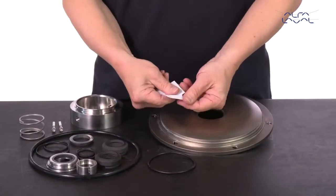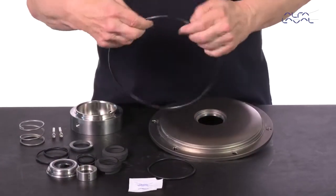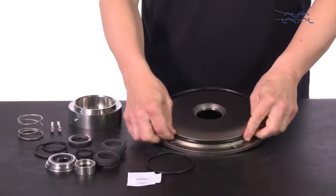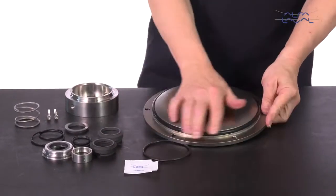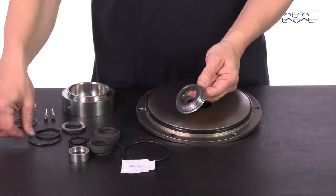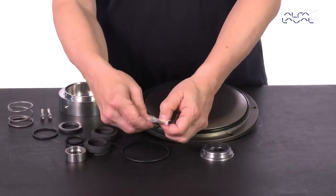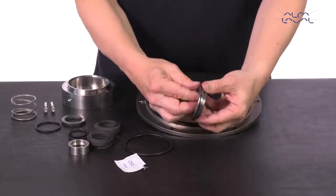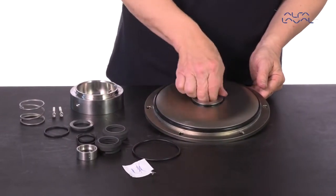Lubricate the o-ring and slide it onto the backplate. Lubricate and fit the o-ring on the stationary seal ring. Screw the stationary seal ring into the backplate.